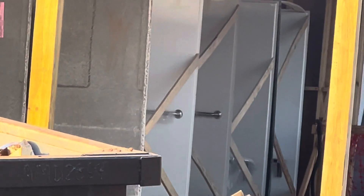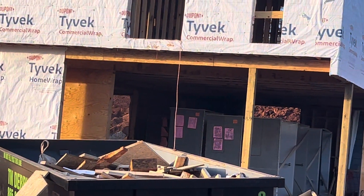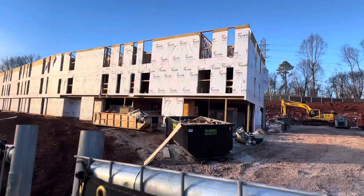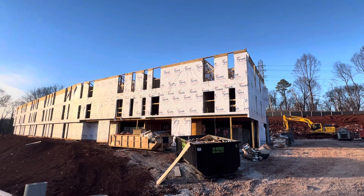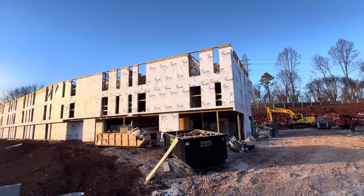That's the shower boxes — shower boxes are ready on site. Wood stud, everything framing, wood framing and Tyvek. This is a three-story building.